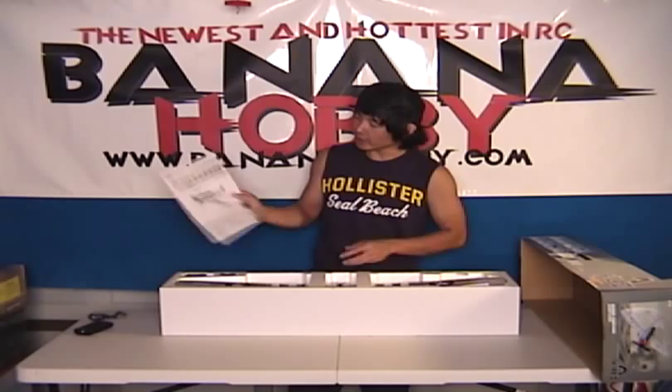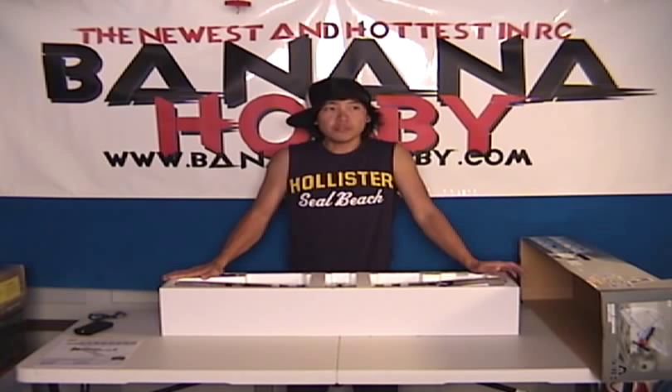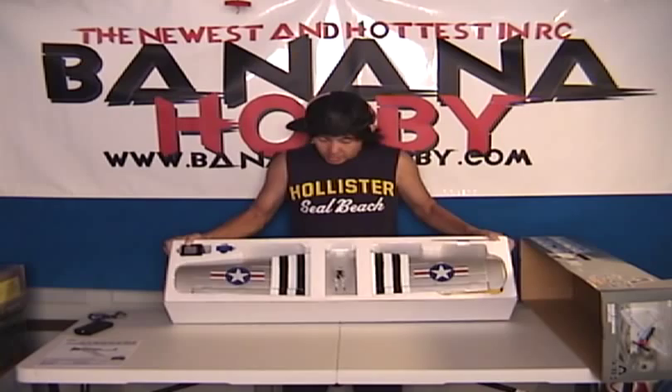First thing that comes out is the manual for the AT-6 Texan. The Texans were used back in the day as a trainer, so these things are very, very stable. Very good slow-flight characteristics, very well-handling, and very aerobatic. They still use these things in air shows, so these things are great.